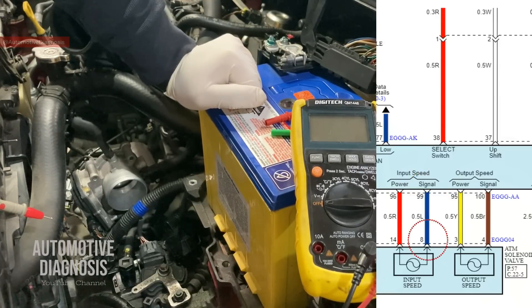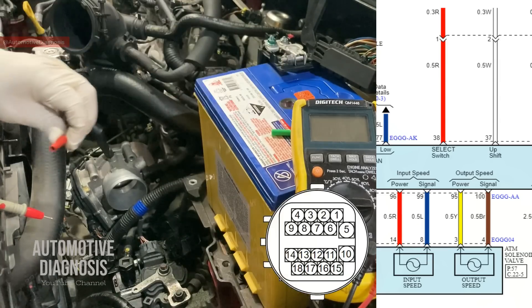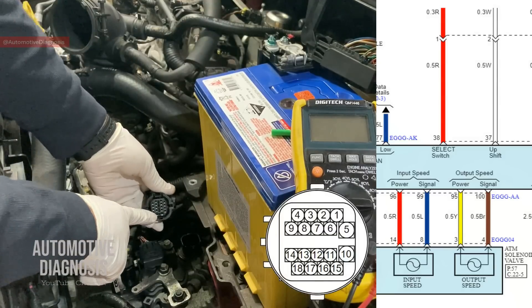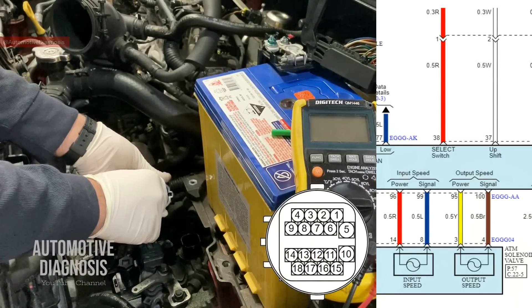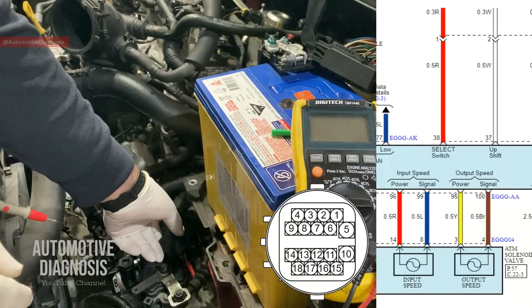The first end on the transmission connector is pin number eight. As you see on the connector guide, this is my transmission connector — pin number five, six, seven, eight. I'm looking for this one. This is one end of the input sensor signal.